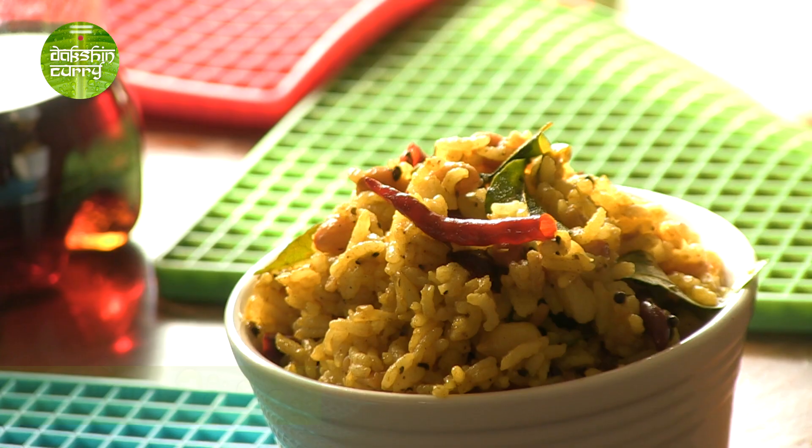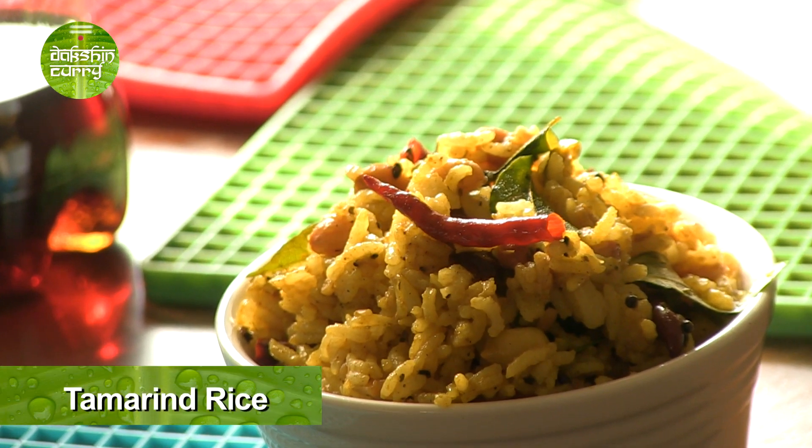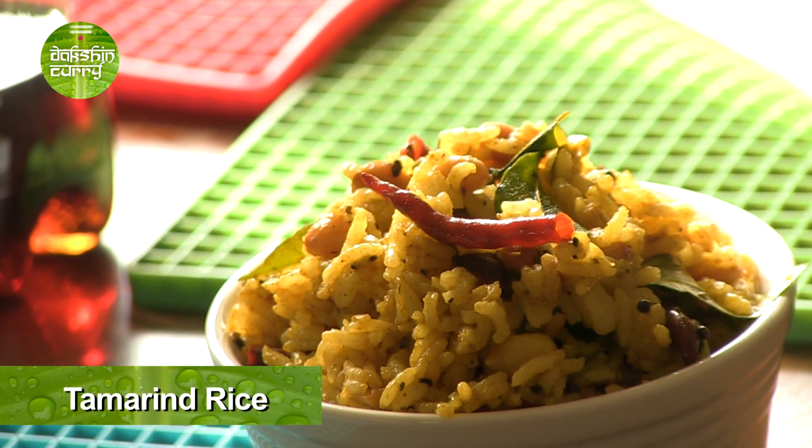Tamarind plays a really important role in South Indian cuisine. Today, I'll be showing you how to make a stir-fried rice preparation using tamarind. We call it tamarind rice and there are various styles of doing it. Today, I'll be showing you the Andhra style.